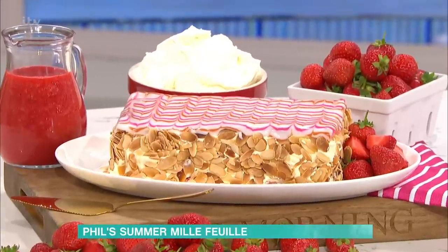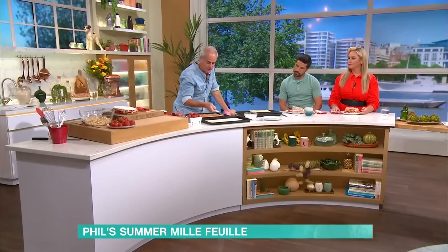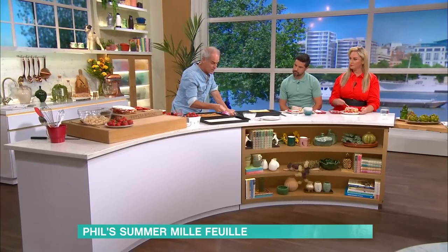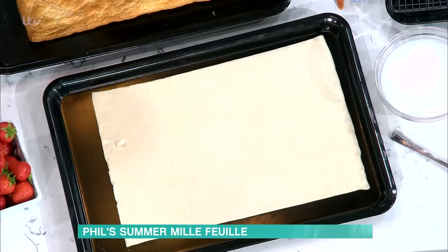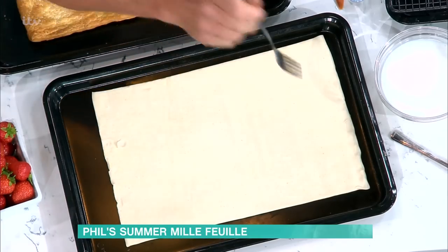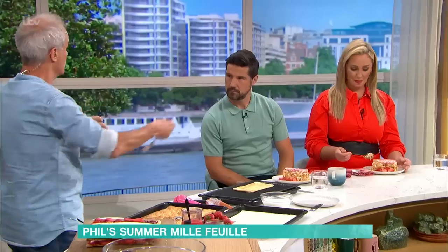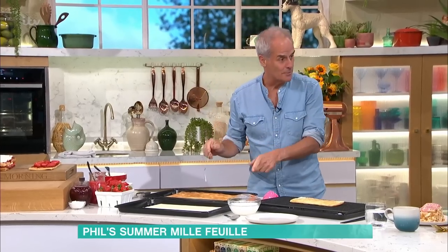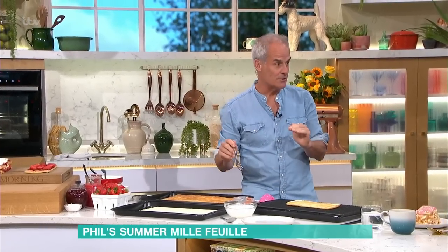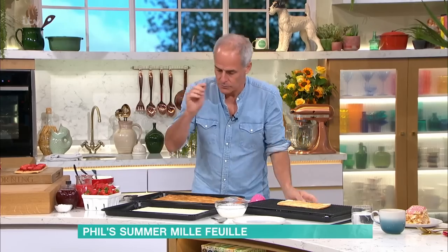What I hate is undercooked pastry — you can't cut it. This is all-butter puff pastry that you buy now ready-rolled. You can buy it in blocks of 500 grams, roll it out. The thing about this dessert was that, years ago, it used all the trimmings. You'd make strawberry mille-feuille because you don't want it to rise too much. You want it nice and flaky, but you don't want it really flaky so it falls apart.